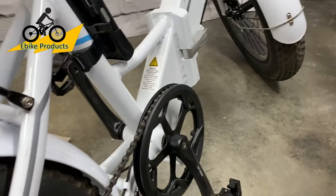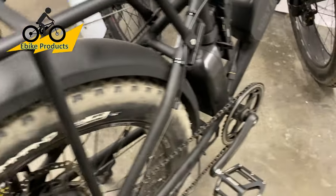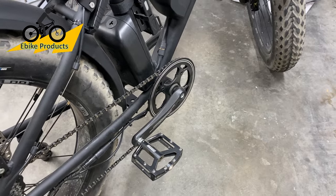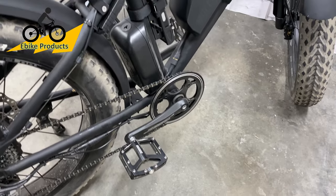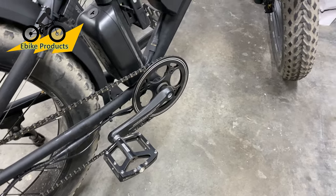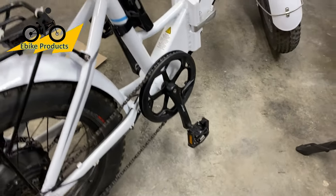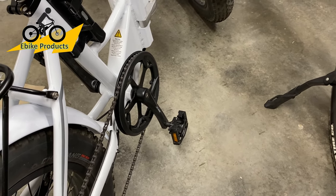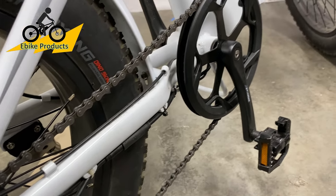With the cadence sensor, you can actually be going at a flat rate of speed and pedaling with almost no pressure on the chain, and the motor will kick in because it just knows you are pedaling. It doesn't matter how fast you're pedaling — it just kicks the motor in at that point. What I wanted was the feel of a real bike with power added to what I'm giving. With a torque sensor on pedal assist one, it multiplies my pressure by about twice as much; on pedal assist four, it amplifies by four or five times.